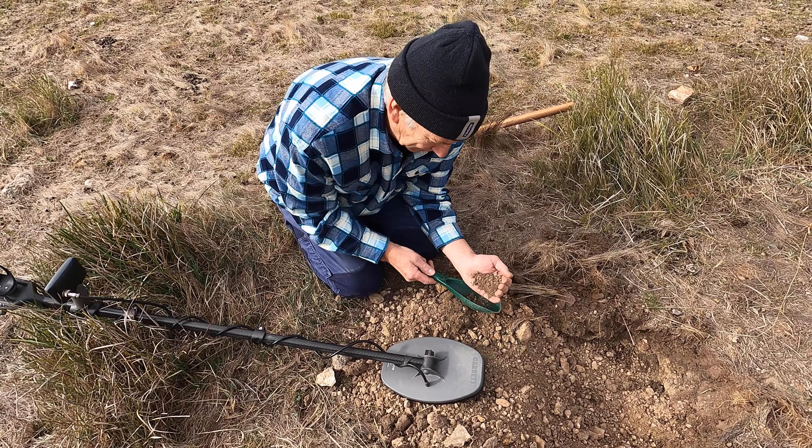Beautiful rough piece of gold. What a ripper. There you go — good digging on that lead shot. That was a signal that no one would walk over, and it's a good eight inches deep. I'm guessing that's a good half gram. We'll weigh it up later on. Nice work, sir.